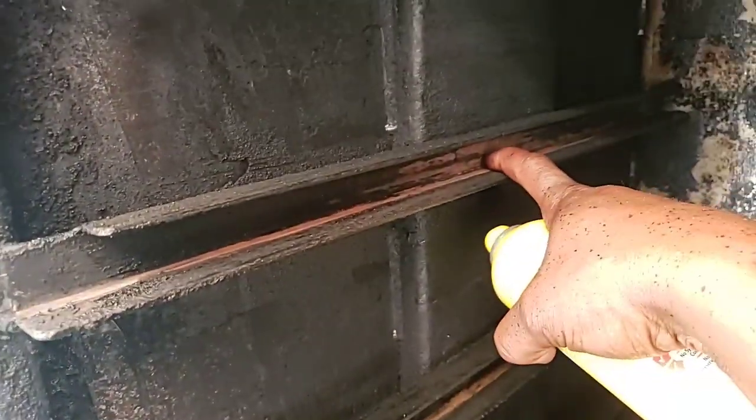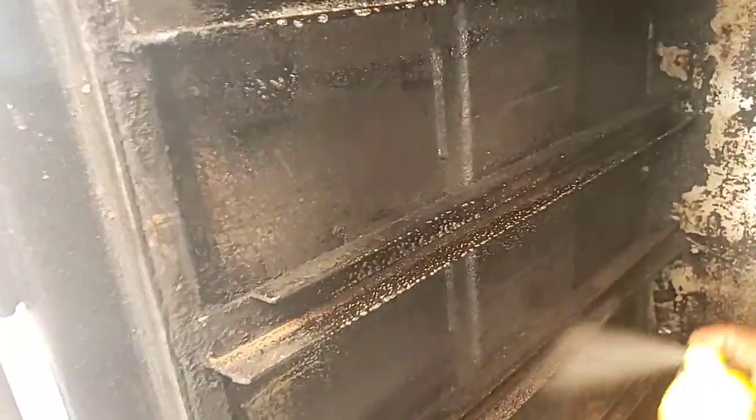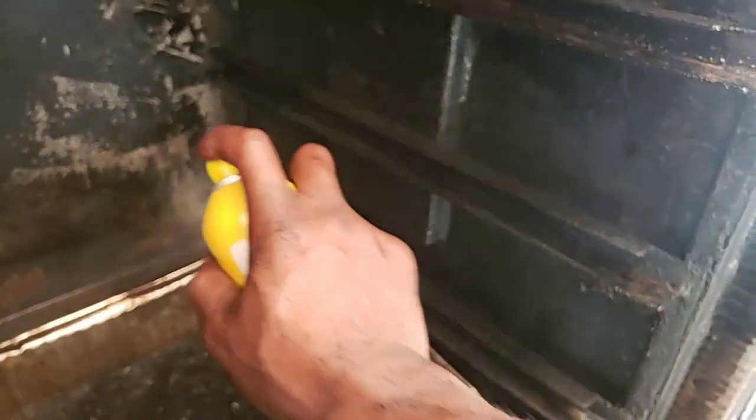You can see it's starting to rust up a little because I did a steam bath, so go ahead and spray that down. It's not really rust, it's just where it's starting to dry up a little bit. Overall the pit inside looks good — that's why I try to keep a dry pit for most of my cooks.